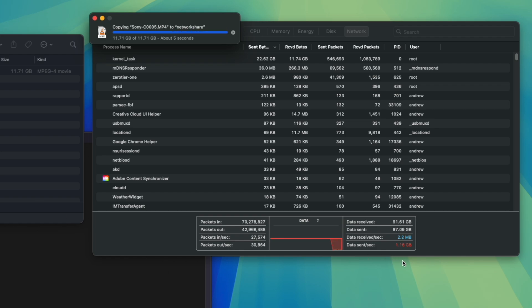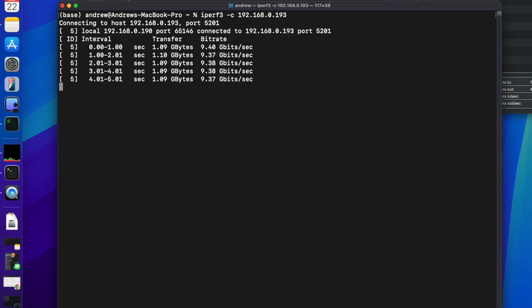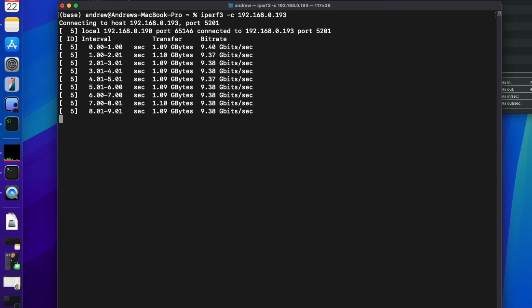Moving into iPerf3, we can also see some detail here showing a gigabyte per second — right exactly where we should expect this device to be performing.